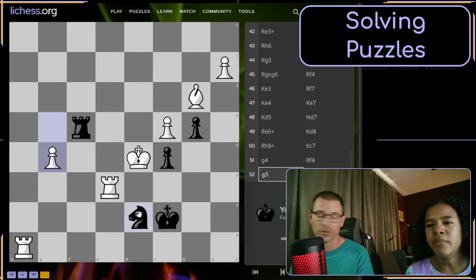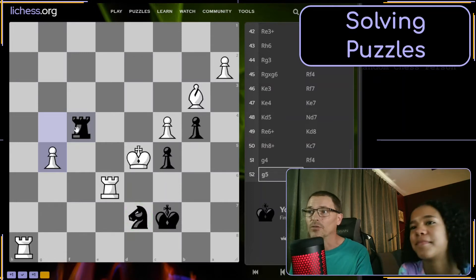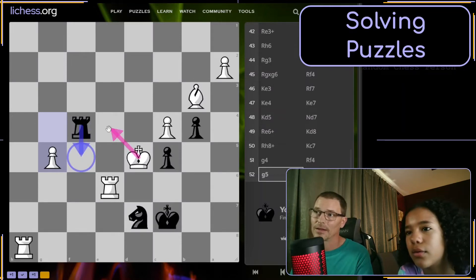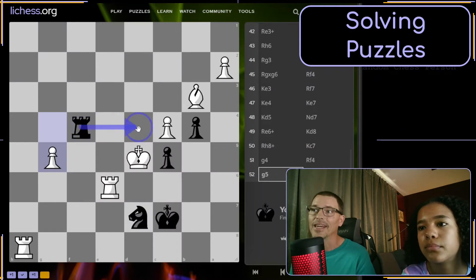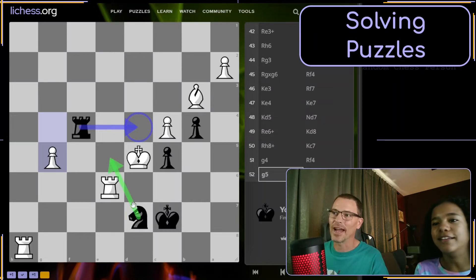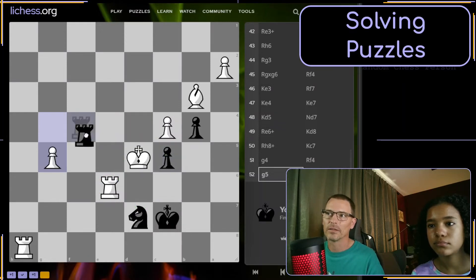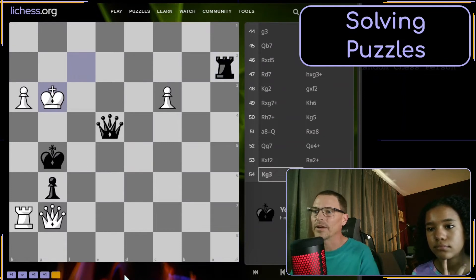We've eliminated both knight checks. What other pieces can check? Rook to F5 is a check, but the king can go somewhere and they could block with the rook. What about rook to D4? Can the king get out of that one? No — our knight is guarding both of those squares, our king cuts off these squares, their own pieces are in the way here and here, the rook guards that square, and the pawn guards the rook. Rook D4 is checkmate.